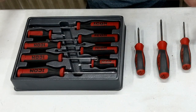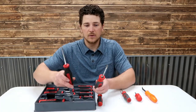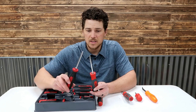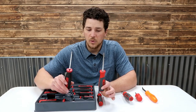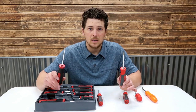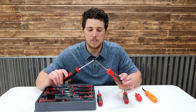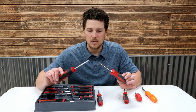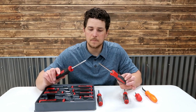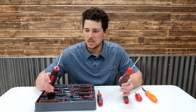One thing I've noticed in use is that both of these have magnetic tips, so they will pick up screws. I'm not a big fan of magnetic tips — what they do is collect little pieces of metal and cause little issues. You get the metal in there and it's hard to get the screw in. But to each their own; you can demagnetize these, I believe.